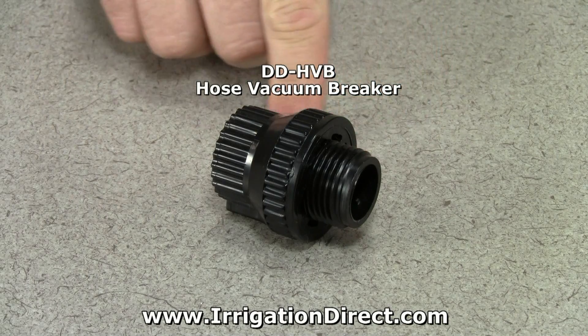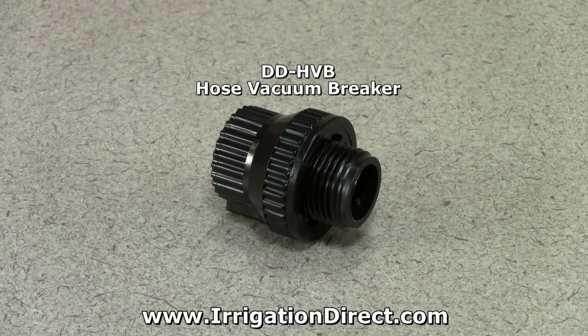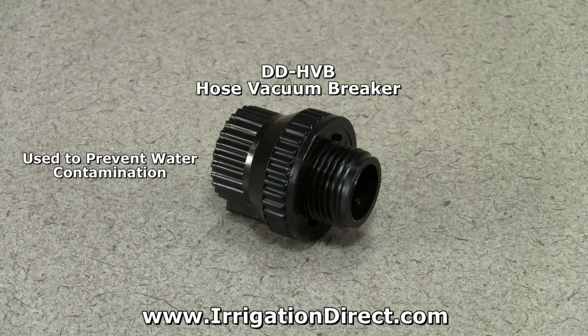The Hose Vacuum Breaker from Irrigation Direct is used with drip irrigation to prevent water from flowing back from your drip irrigation system into your household water. This helps prevent contamination of your water supply.